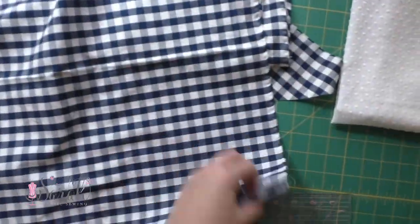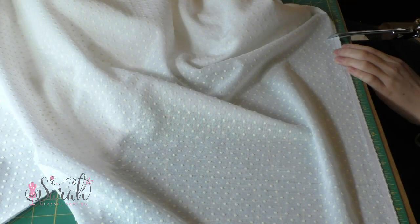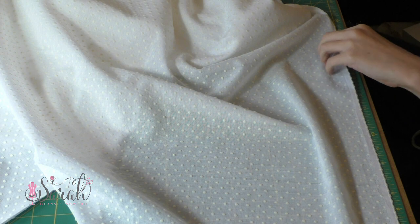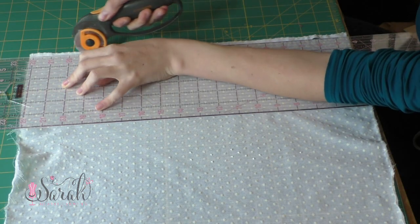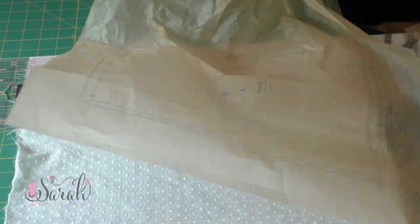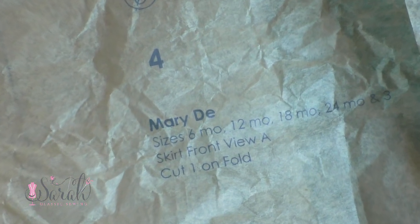Then cut out the skirt. Now if your fabric rips, you're definitely going to want to rip it. I measure the length given by the pattern pieces and then cut a slit where that measurement is on my fabric so I can rip it. Then I cut off the selvedge edge before measuring the width and cutting that off. You'll end up with one big piece of fabric for the skirt front, which is pattern piece number four, and two smaller pieces for the skirt back.